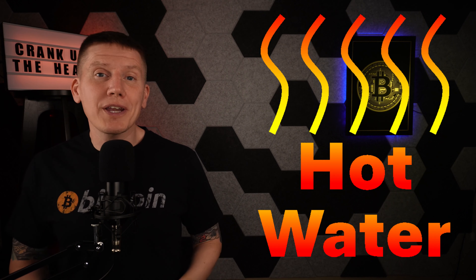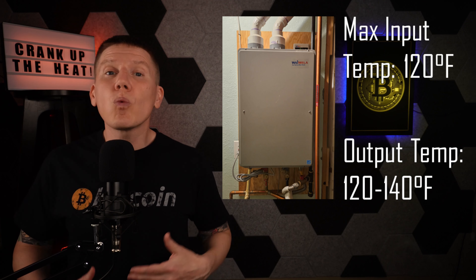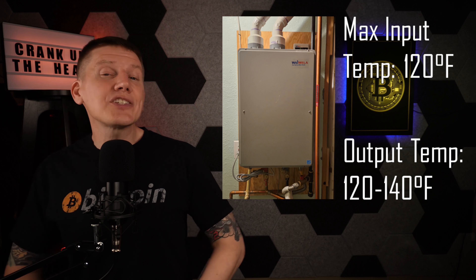I'm going to start with my hot water heating. My house came with a tankless water heater — it's a natural gas-fired, high-efficiency unit with a maximum power output of 200,000 BTU, making it one of the larger units you can get. It's really oversized for just hot water use, but it's what I got. According to its operation manual, it can heat water up to 120–140°F output, but can only handle input temperatures of up to 120°F. So this puts an upper limit on how hot I can heat my water before sending it to the water heater — my Bitcoin water heating has to stay under this temperature.